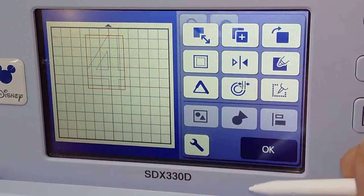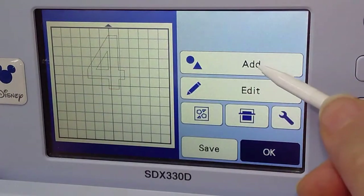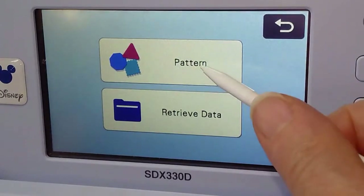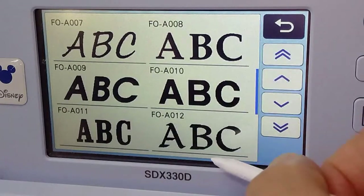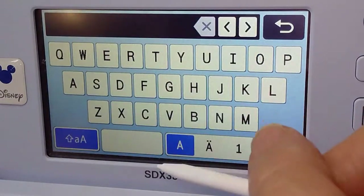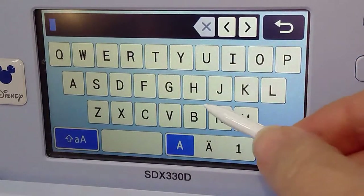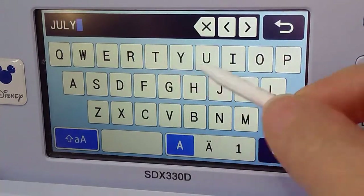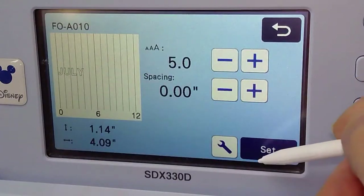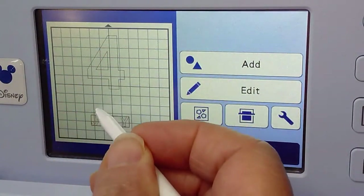Now we're going to go back to pattern, go back to the fonts, and go back to that block. We're going to keep it all in caps because it'll make it easier for the way we're going to do it. We'll type JULY and say okay, and say set. And it comes all as one — see.